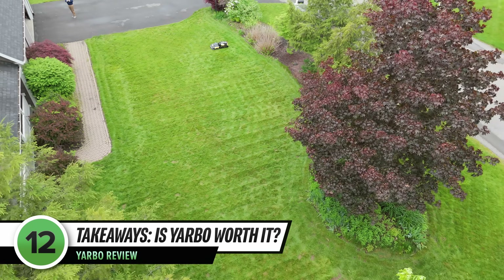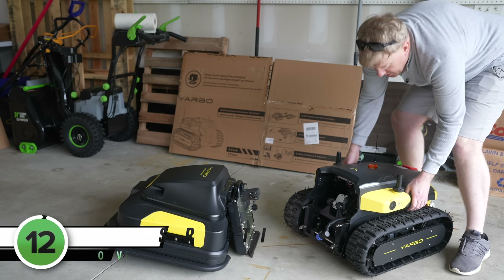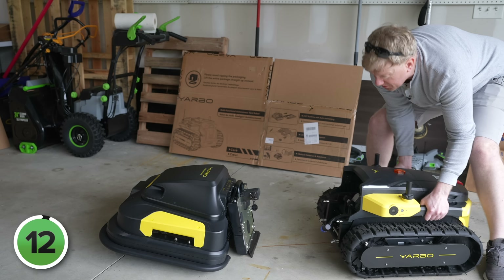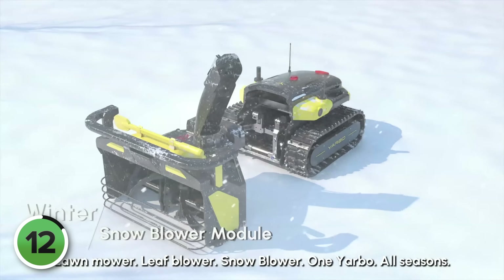Here are my takeaways. Once you get it set up, Yarbo does an amazing job of mowing your lawn. It's heavy, mostly metal, and weather-sealed — a product that was designed to be tough first, not light. The blades and tracks are super heavy-duty. It's more professional farm equipment than robo-mower. I haven't used the leaf blower or snowblower yet, but I love the idea of getting those add-ons.